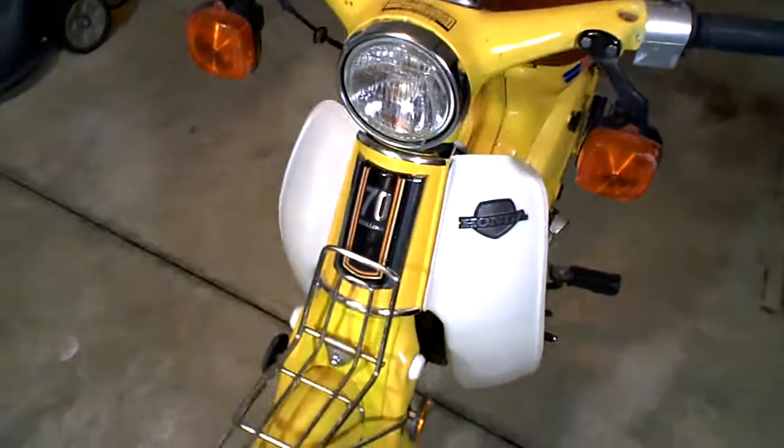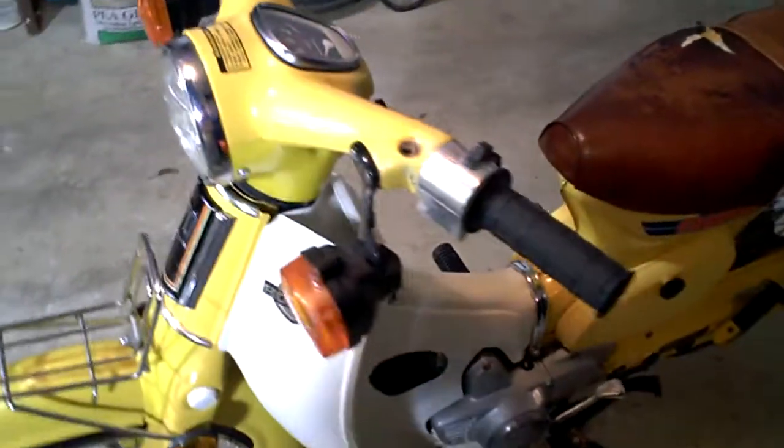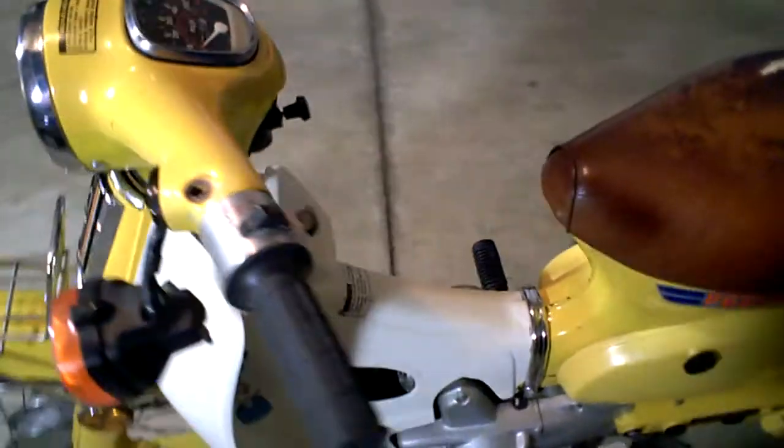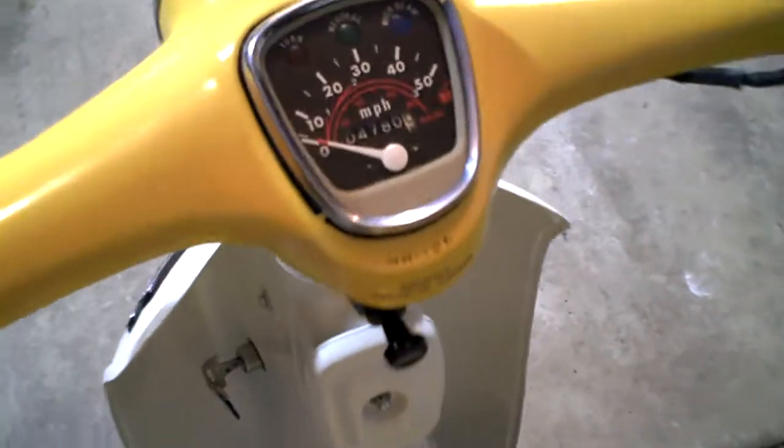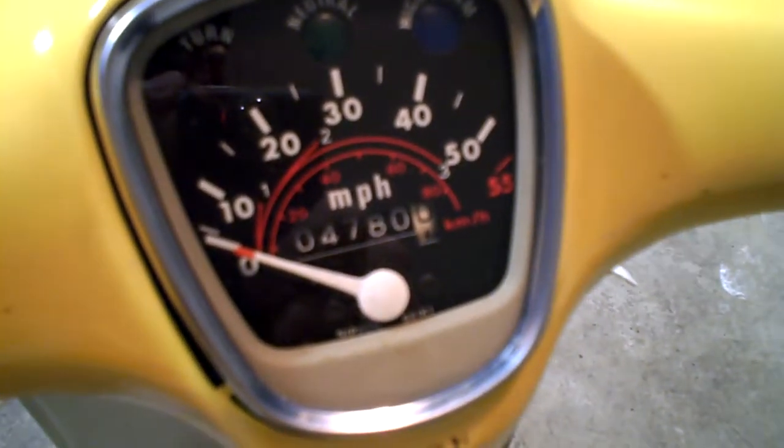This is a Honda C70 1981 Passport. Let's look at the miles — it says right there 4,780.